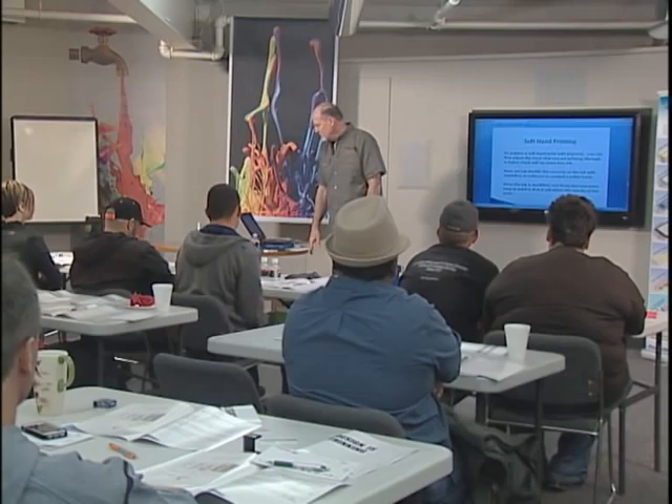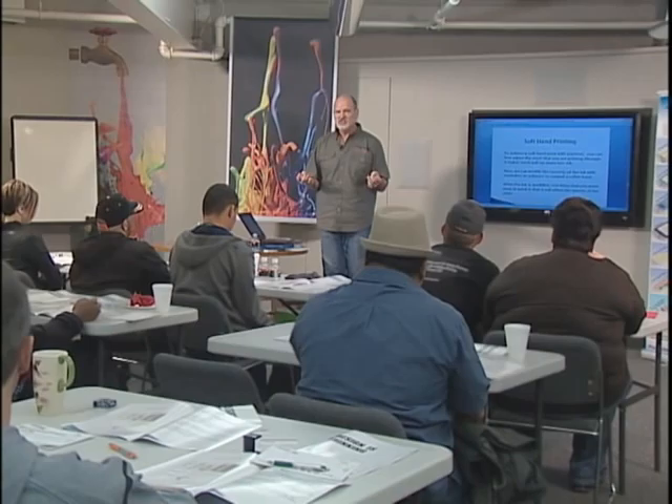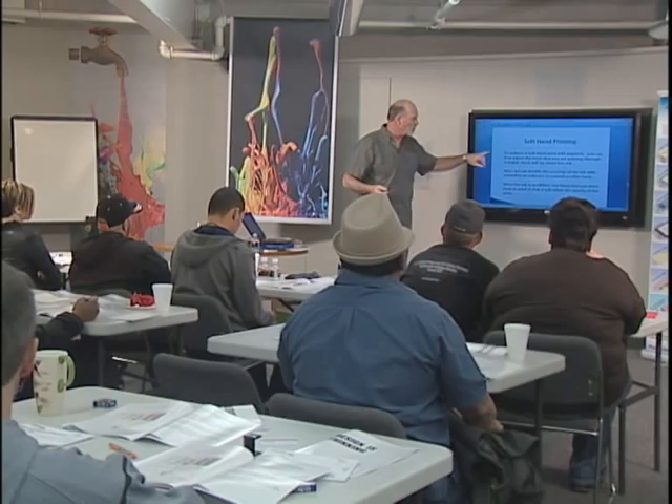We're going to work on soft hand printing down in the print shop. Everybody wants a nice soft hand, and you can achieve that with several different types of ink. I like to start with plastisol because that's what we always use with textile printing, and there are so many additives you can add to give it a soft hand. Water base is just like a dye — you can't even feel it, but it's a whole different ball game requiring a different stencil system, different emulsion, and it wants to dry in the screen instantly. It takes a lot of patience.